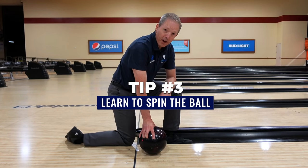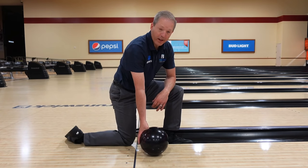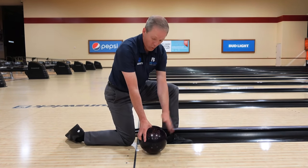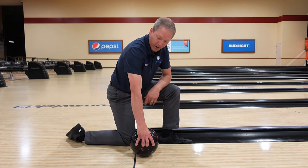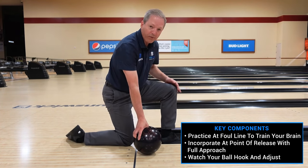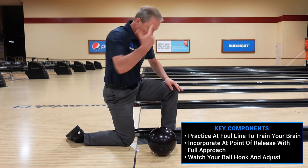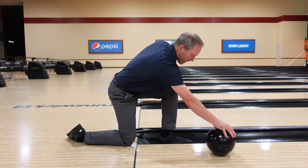The third tip on going from a beginner to a competitive player is the release — getting the ball to spin off your hand so we can see it hook on the lane. We've got the high performance ball, so we've got all the capability. Now we've got to get our hand underneath to the center of the bowling ball. Here's a great drill: just put your left foot for right-handers into the left gutter, hand on the knee, and spin it off your hand. Notice how the ball is spinning right off my hand.